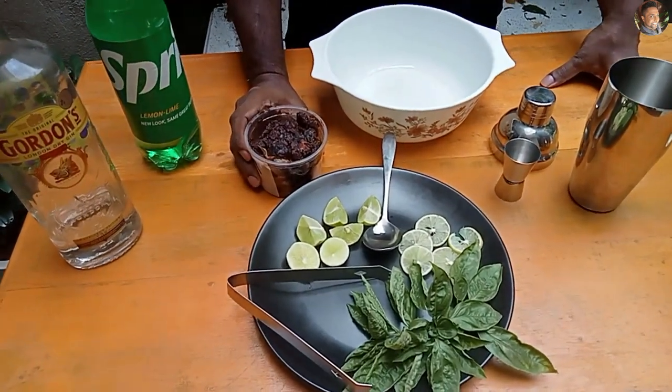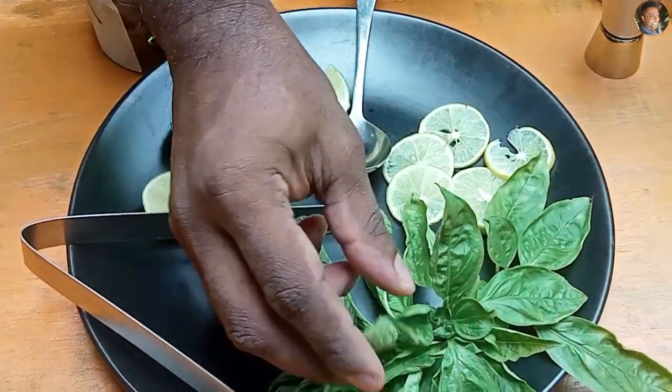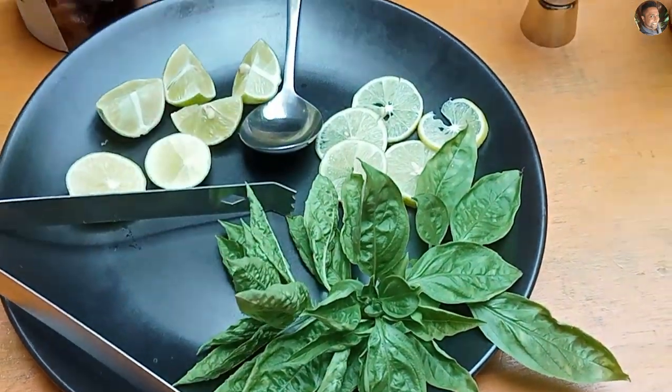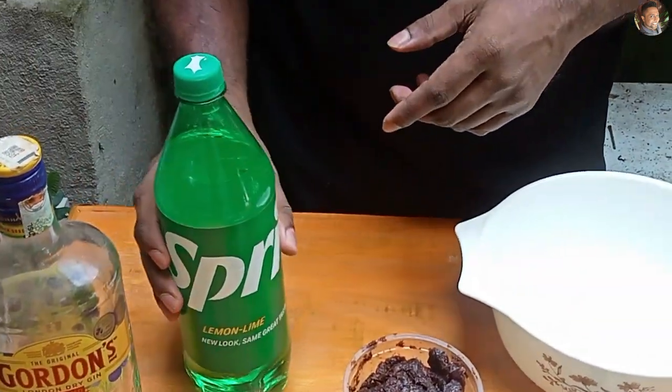Tamarind, some freshly cut lemon, basil, and gin if you are making it with alcohol. Or you need Sprite.